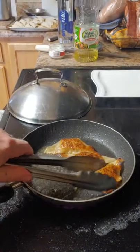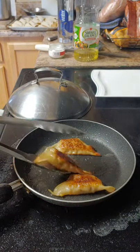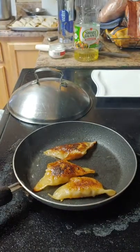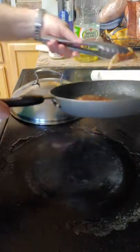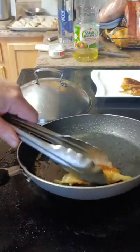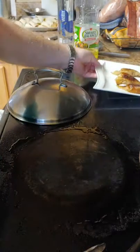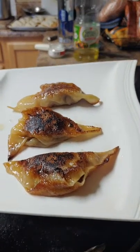As you can see, they're nice and soft and ready to go. You would just continue to repeat this process if you're making a lot. Let the water cook off, add a little bit more oil, make sure everything is hot, and start the process again. And there you go — potstickers ready to be dipped in some sauce and enjoyed.